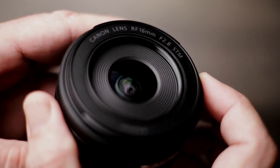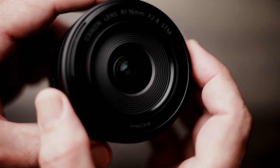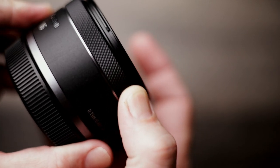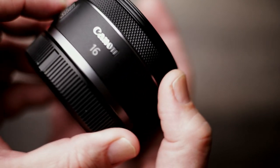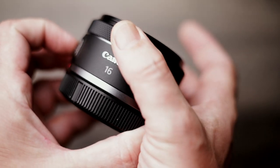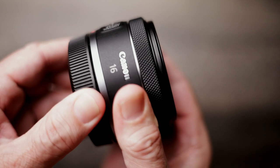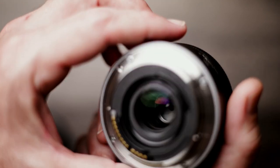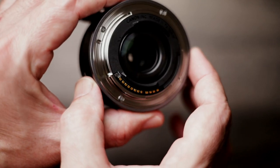Unfortunately there is no image stabilization — same as the RF 50. The filter thread is 43mm, and it uses the same STM motors as the RF 50, providing smooth and quiet continuous autofocus during video recording.